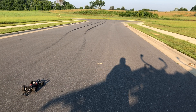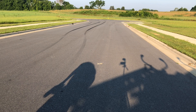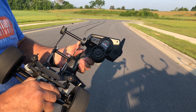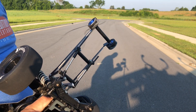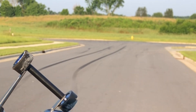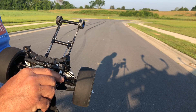Okay, get ready, one more time. Five, four, three, two, one, go. She's still — oh crap. What the heck did I just do? I just broke the wheelie bar. Look at that. Oh my gosh.